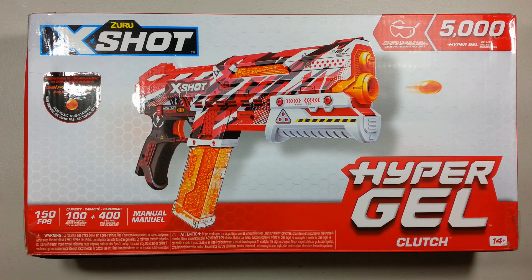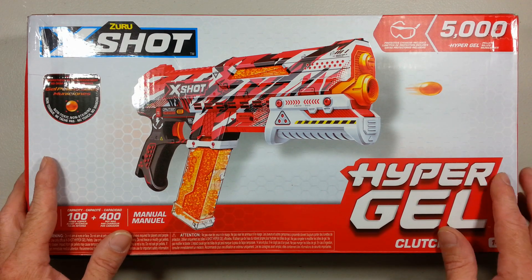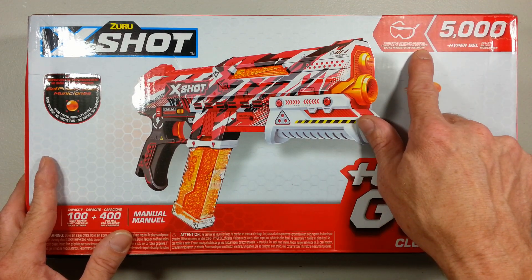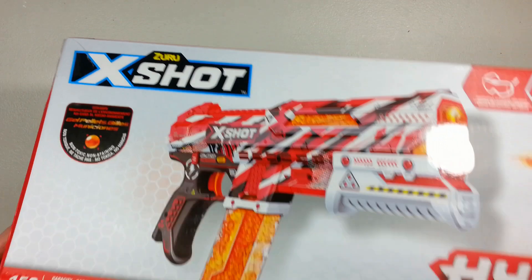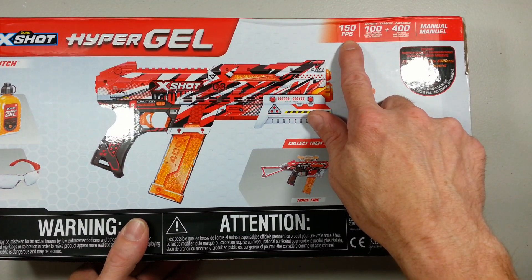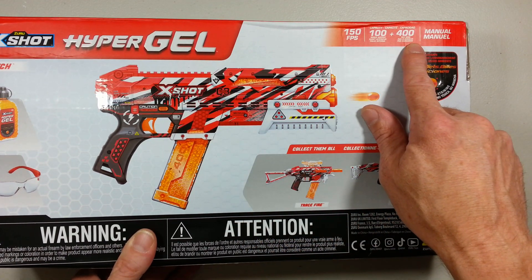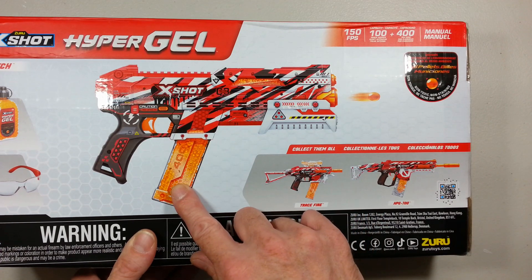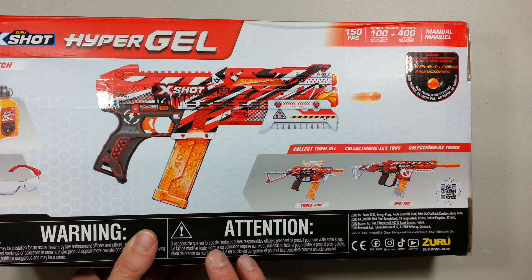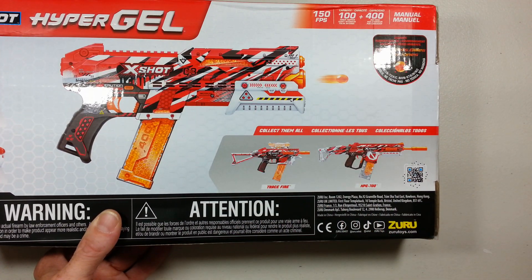The Ickshot Hypergel Clutch — that's kind of a first for Ickshot going Gel Blaster. They are bringing new ammo again, giving us 5,000 rounds in there, and there is a protective goggle included according to the box. This is kind of a gimmick — 150 FPS with a 100 round hopper capacity and 400 round mag. I want to see what that mag is all about for this blaster.